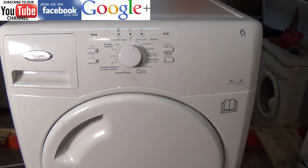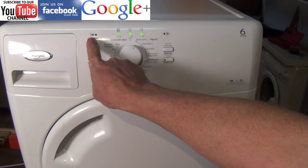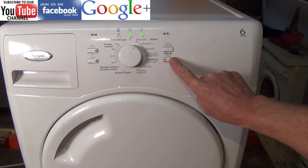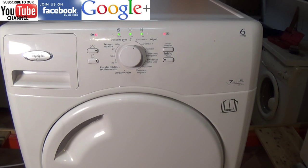The error code normally only appears when you have a fault. Here you can see the three lights in the middle are solid green, with the two outside lights flashing, and when you press the start button nothing is happening. This means that we have an error on the machine.